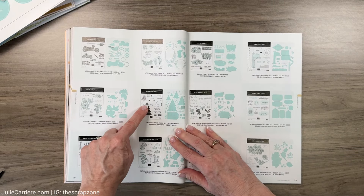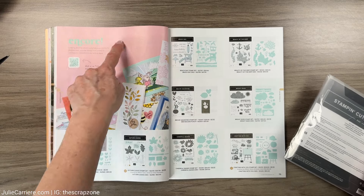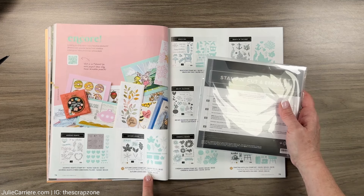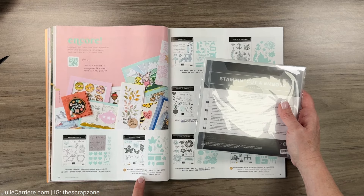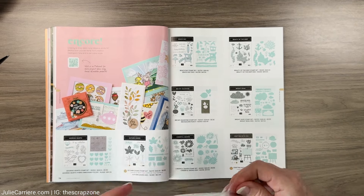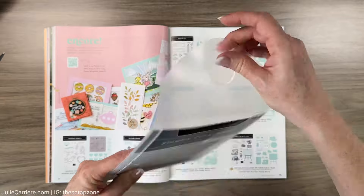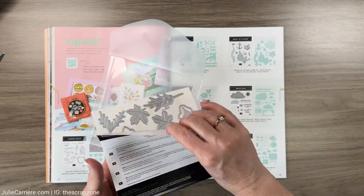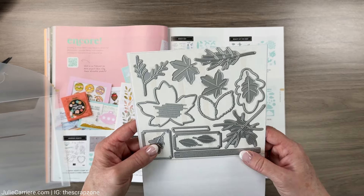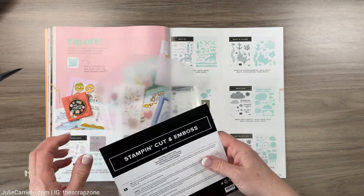This stamp set with the dies for Christmas is really really pretty. I pointed out the encore items from last year - I haven't picked up the stamp set yet but I did pick up the die for these leaves because I do like fall quite a bit. This is how the die sets come - nice packaging. Let's pull them out and look at all of them. I'm definitely going to create something really pretty for fall with them.